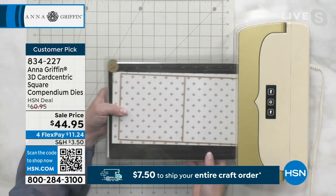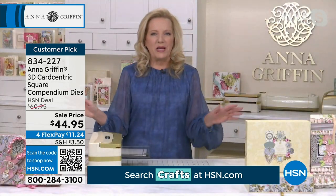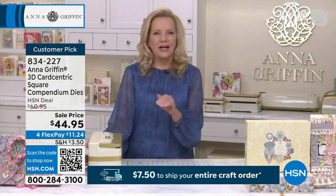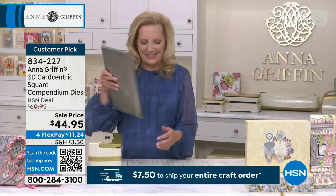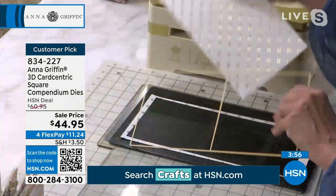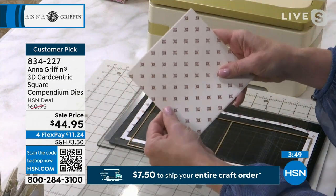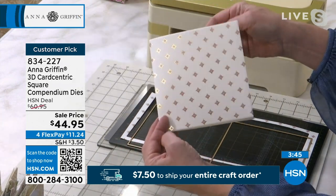Even though this is a piece of patterned paper, imagine using any of your papers — solid papers, metallic papers — anything without measuring. You can cut these things crooked and still get a perfect card. You see how it has beveled the design and created a perfect score down the center. I didn't have to measure a bit and I love that.